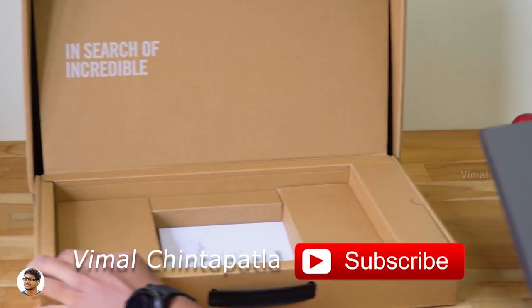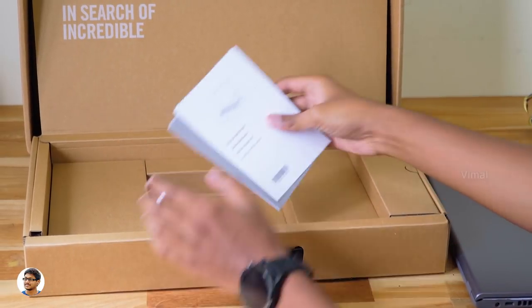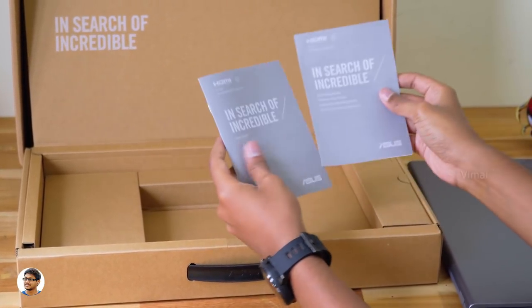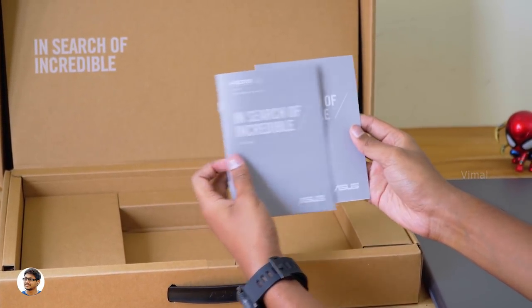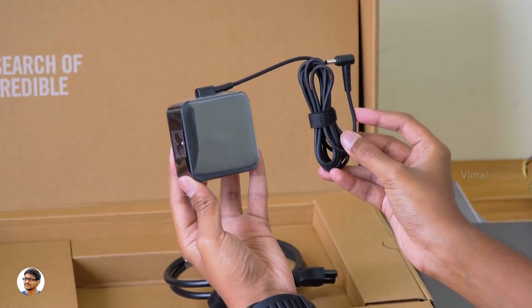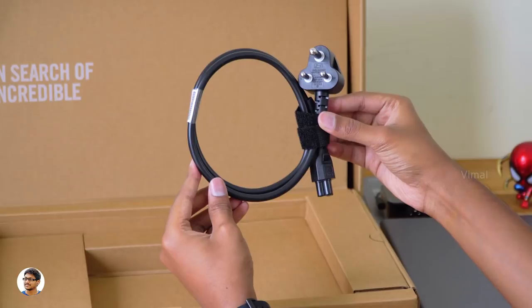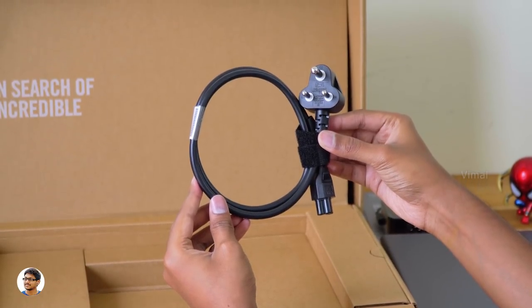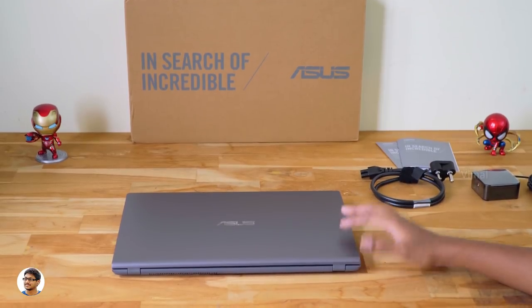It looks pretty good — doesn't look like a budget laptop from my first impressions. Now let me show you what else is in the box. We've got some paperwork including a user manual and a quick start guide. There's also a power adapter for charging — a 19V 3.42 Amp adapter — and a mains cord for the power adapter. That's everything in the package.